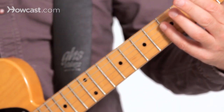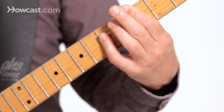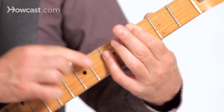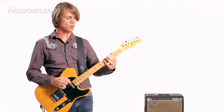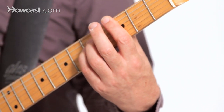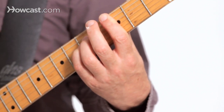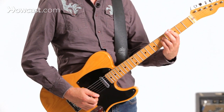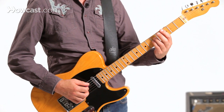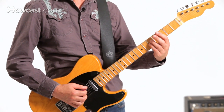I can get that same sound from a different chord. Instead of playing a C bar chord like this, I want to drop the note that's on the second string fifth fret down to the third fret. So there's my C suspended chord, and I'm going to resolve that suspension using the B-bender, bending into a C major triad like this.